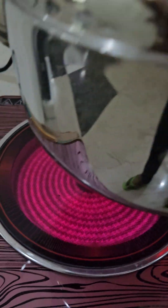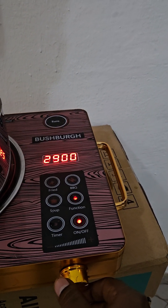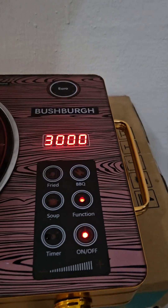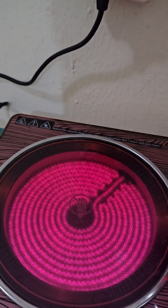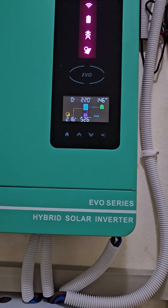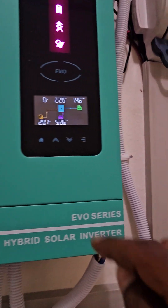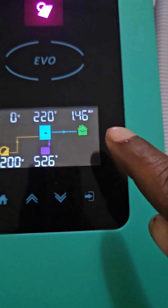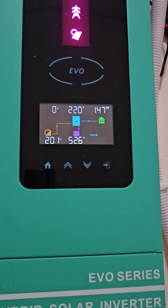The heat temperature is already at a high level. This machine is also capable of 3000 watts, so let's set it there. Coming back to the inverter, you'll notice the heat temperature has increased and the SunTrick cooling fan has turned on to regulate it. At 3000 watts on the cooker, we are consuming 1400 watts on the inverter.